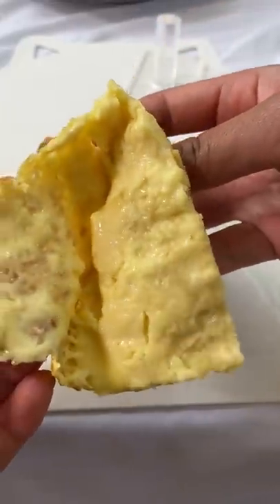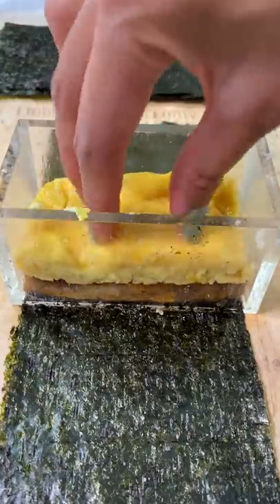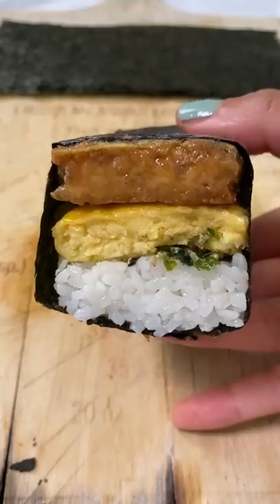I used what I needed to make the tofu musubis, and then Doug and I ate the rest with rice. What do you think? Would you try this?